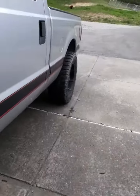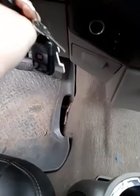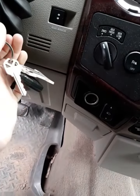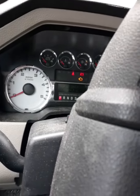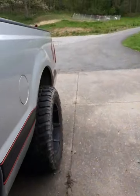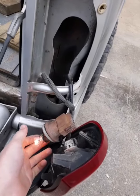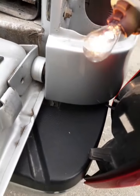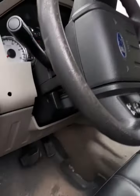All right, I've got the keys in my hand. I'm getting in there. Let's shut the door so it'll stop dinging. Let's turn our left blinker on. Right blinker. All right, so that is... that is good. Now we're going to turn that off.